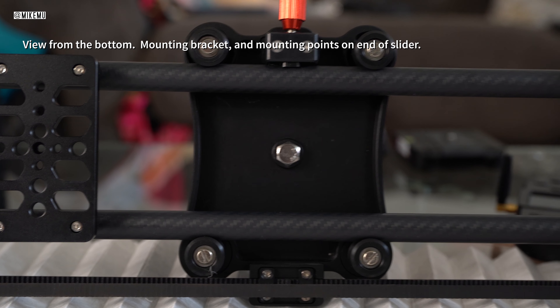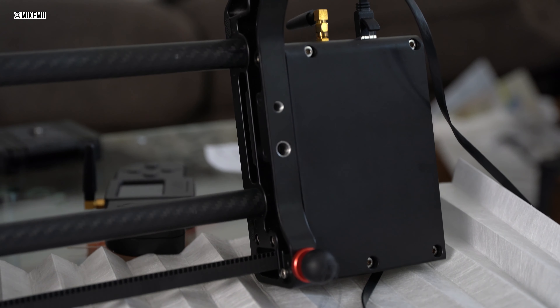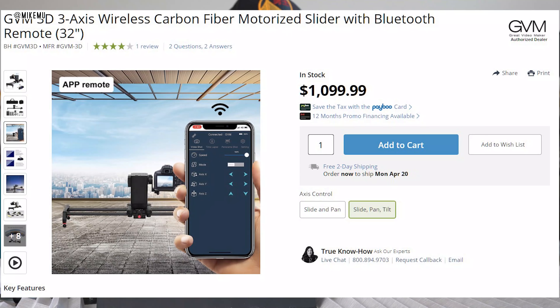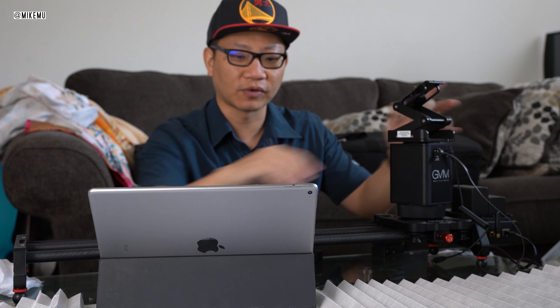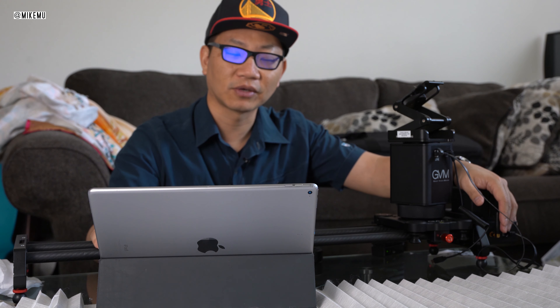They actually have a three-axis version that looks almost exactly like this, except there's a head that allows you to pan and tilt. This two-axis version basically slides back and forth, and this little head can rotate left to right, which allows you to do some pretty cool shots.